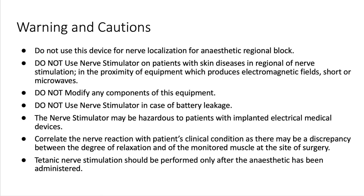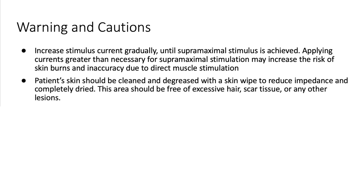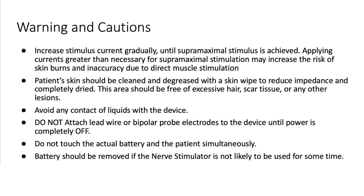Tetanic nerve stimulus should be performed only after the anaesthetic has been administered. Stimulus current must be increased gradually until supramaximal stimulus is achieved. Applying currents greater than necessary from supramaximal stimulation may increase the risk of skin burns and inaccuracy due to direct muscle stimulation. Before use, the patient's skin should be cleaned and degreased with a skin wipe to reduce impedance and completely dried. This area should be free of excessive hair, scar tissue or any other lesions. Avoid any contact of liquids with the device. Do not attach lead wires or bipolar probe electrodes to the device until the power is completely off. Do not touch the actual battery and the patient simultaneously. Battery should be removed if the nerve stimulator is not likely to be used for some time.